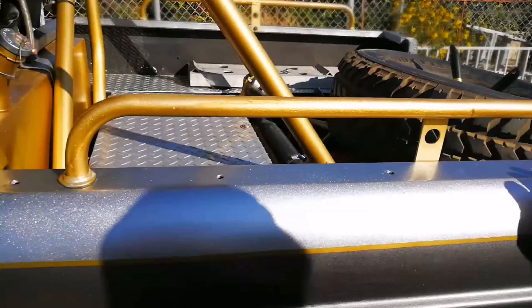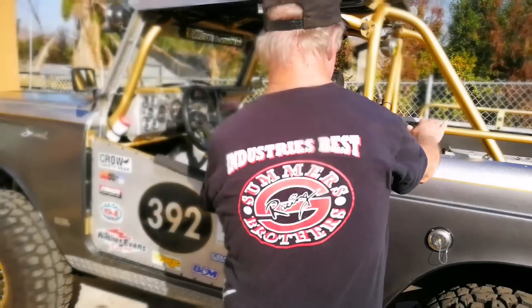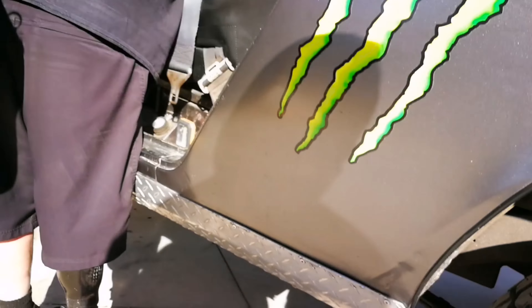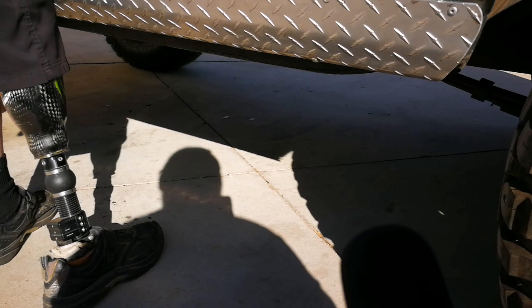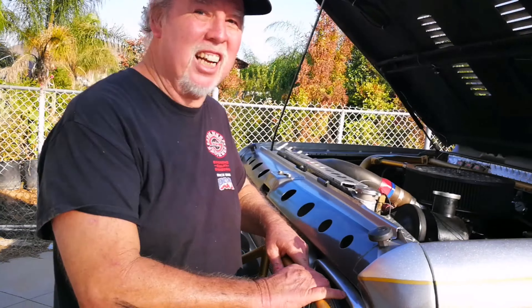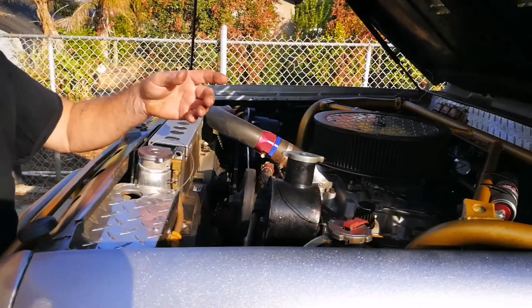I'm going to fire it up with the Flowmasters and let you guys get a sound check on that. Then I'll pull the headers loose and let you get a real sound check. Back to the real sound check — this is where the sound comes from.